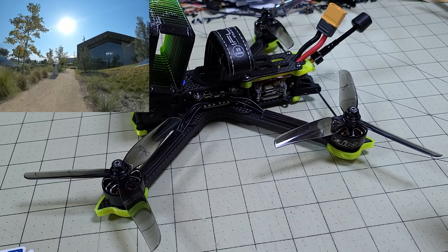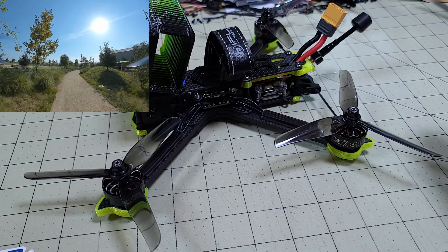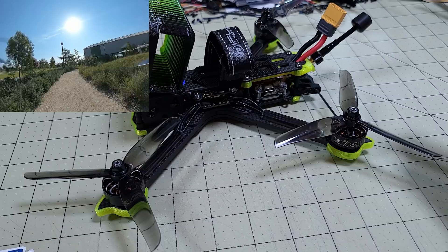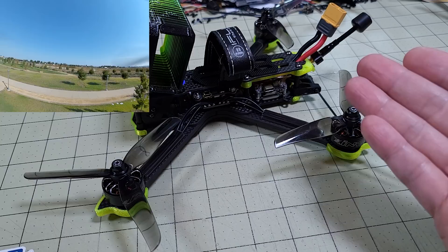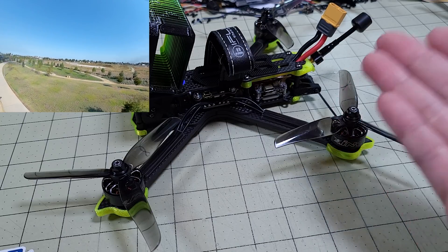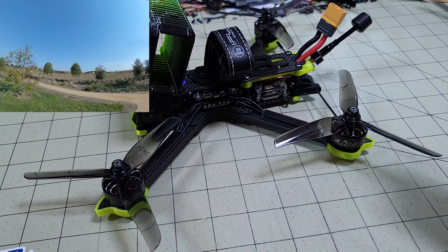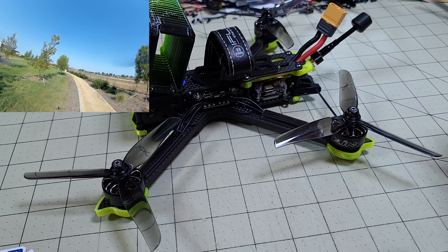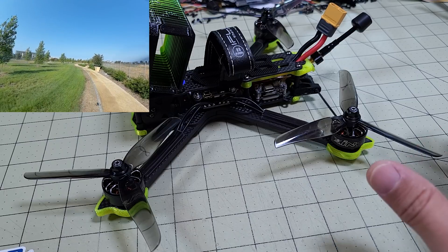Of course, if you don't have any 6S batteries and just want to stick with 4S, then obviously go with 4S. But if you're just starting out, maybe get the 6S version and start off with 4S batteries and move up to 6S, or you can put a throttle cut on the flight controller and just run a 6S battery from the start. It's the whole 4S versus 6S debate, and it applies here as well.